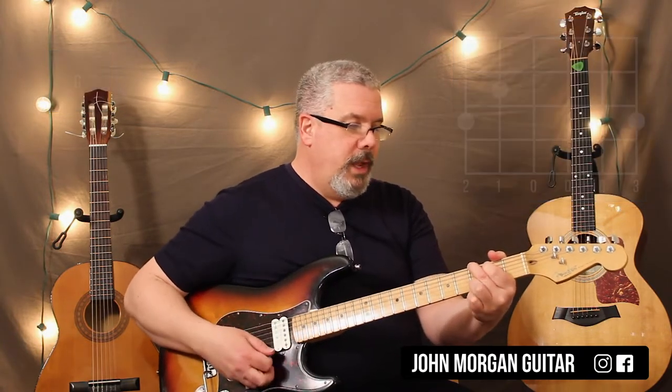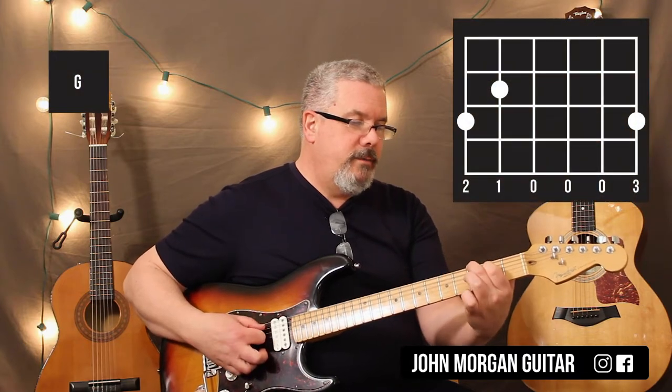You're going to need a G chord: 6th string, 3rd fret; 5th string, 2nd fret; 1st string, 3rd fret.